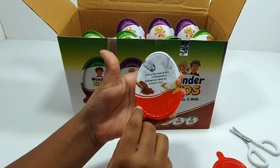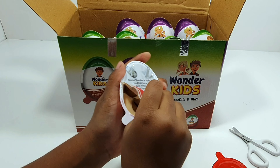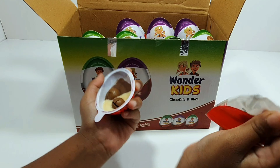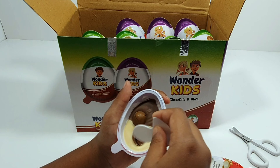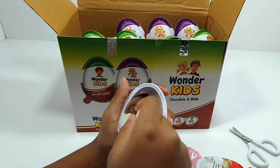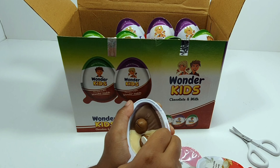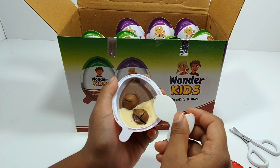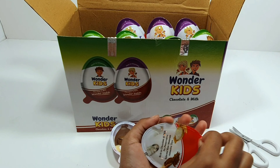It says toy, so I think this is the toy side — but actually this is the food side. You have to get the spoon, and then it's like cream and chocolate balls. Let me try — oh yeah, there's chocolate inside! I'm going to eat that after, but first let's see what toy we have.